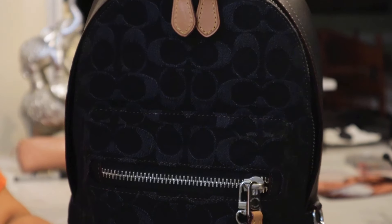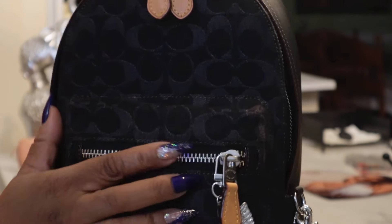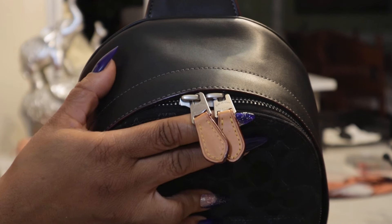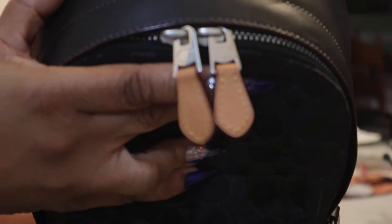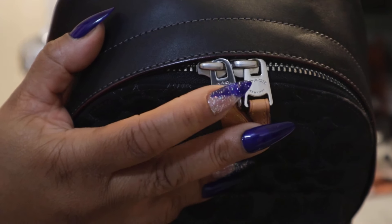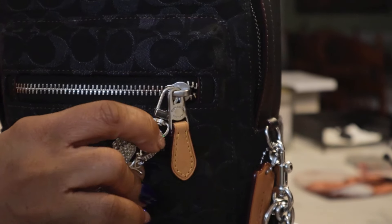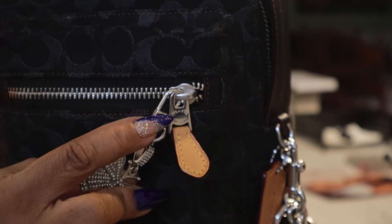This is a Westpac in the dark signature print — black with silver hardware. There are double zippers on the top area and they have leather pulls right there. You can see Coach is right here. Then you have a pocket here with the same zipper pull and Coach is right there as well.